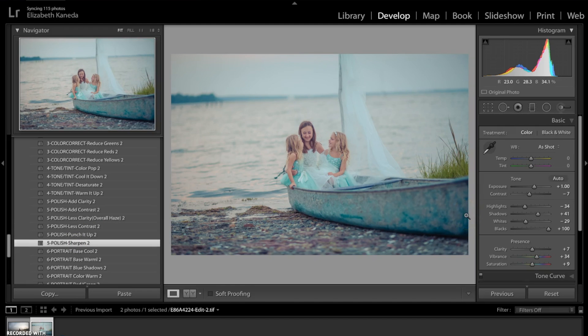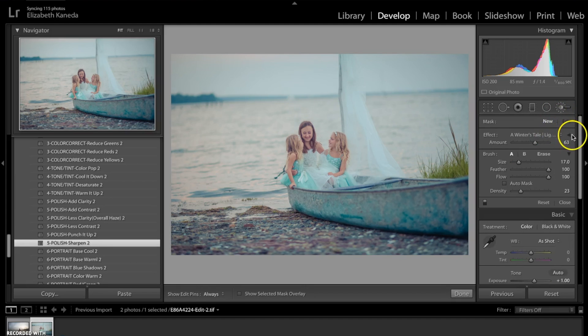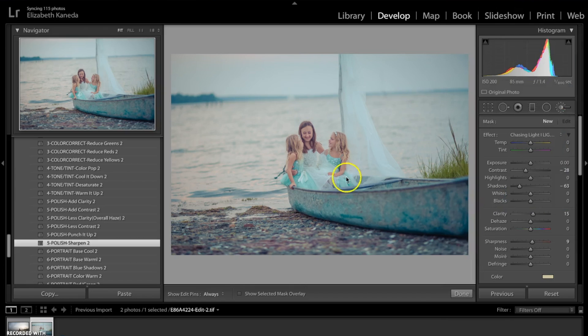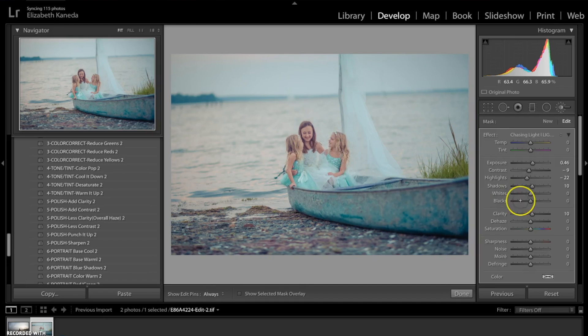Now that we've added our presets, we're going to move into the Chasing Light brushes, and I'm going to show you how you can use the brushes to really enhance the photograph. I'm scrolling down to my Chasing Light brushes and the first one I'm going to go with is the Chasing Light Brighten brush. I'm just going to use that brush all along our subjects right here to bring a little bit more light to them, then slide the exposure up. I'll hit New and do that just one more time.